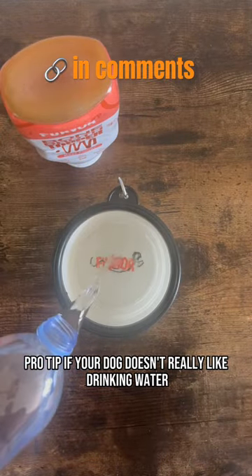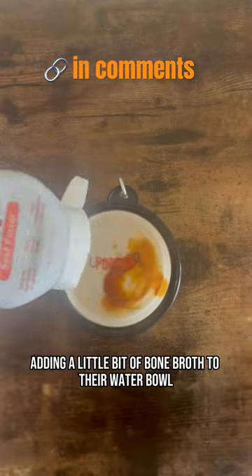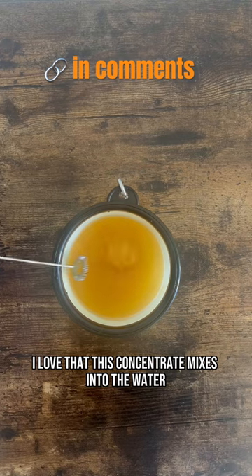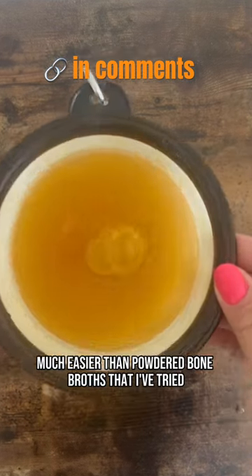Pro tip: if your dog doesn't really like drinking water, adding a little bit of bone broth to their water bowl can encourage them to drink more. I love that this concentrate mixes into the water much easier than powdered bone broths that I've tried.